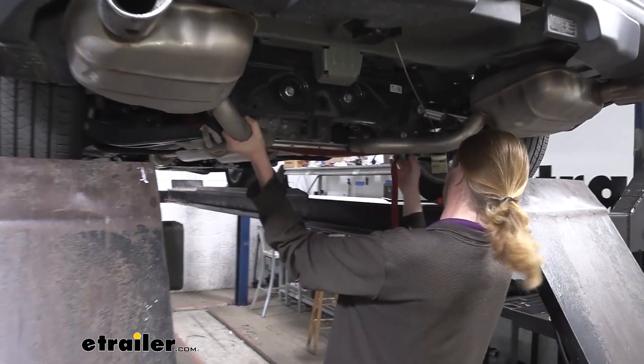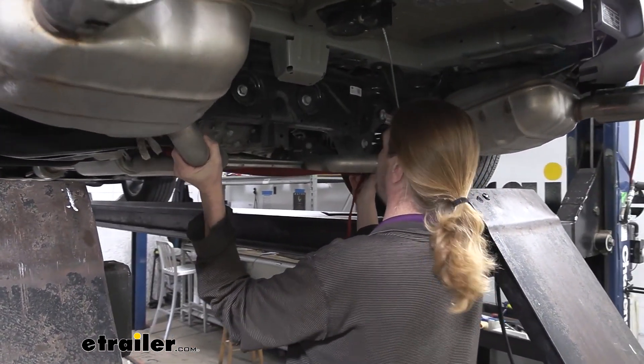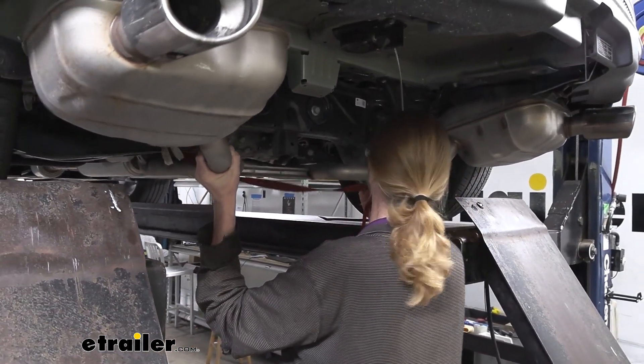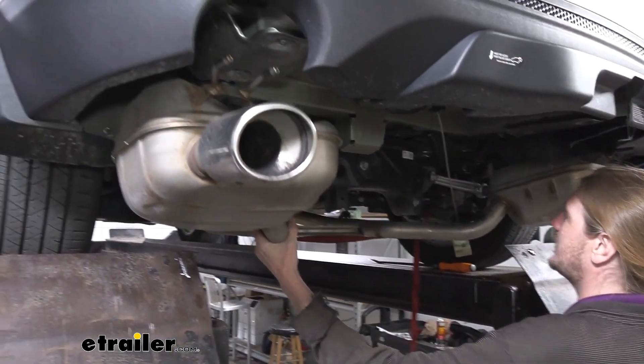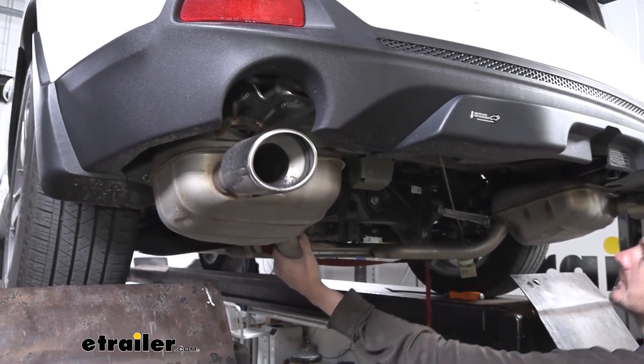Now support the exhaust and loosen up the strap to let it come down some. That should be enough to work with, and this way it can't pull down too low to cause any damage.